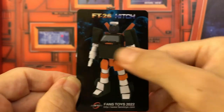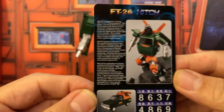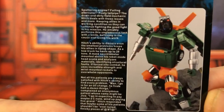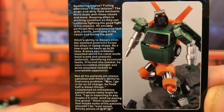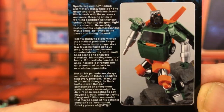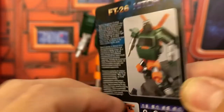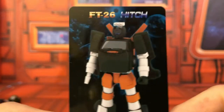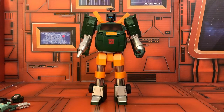The bio card has another image with white arms and legs on the back with text. Unless you zoom in with a lens you can't read it, but you can pause the video to read it. That's a quick look at the bio card.